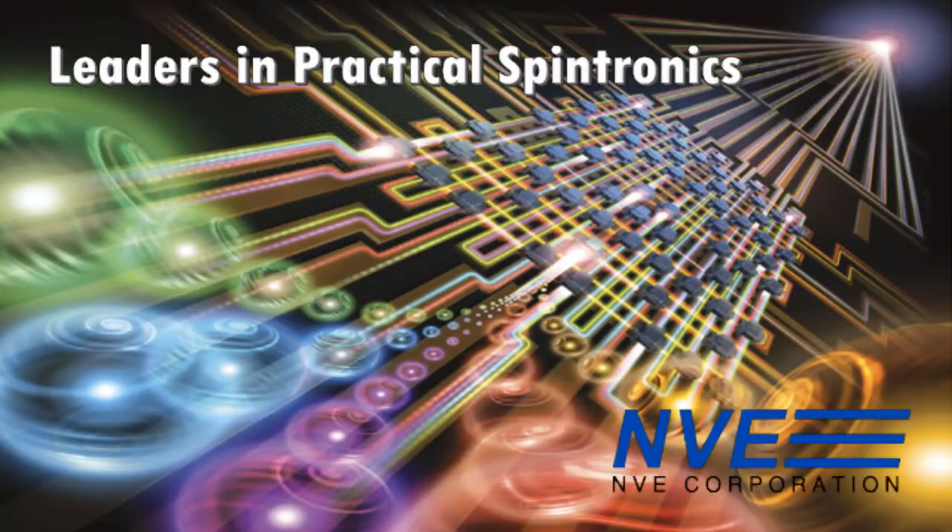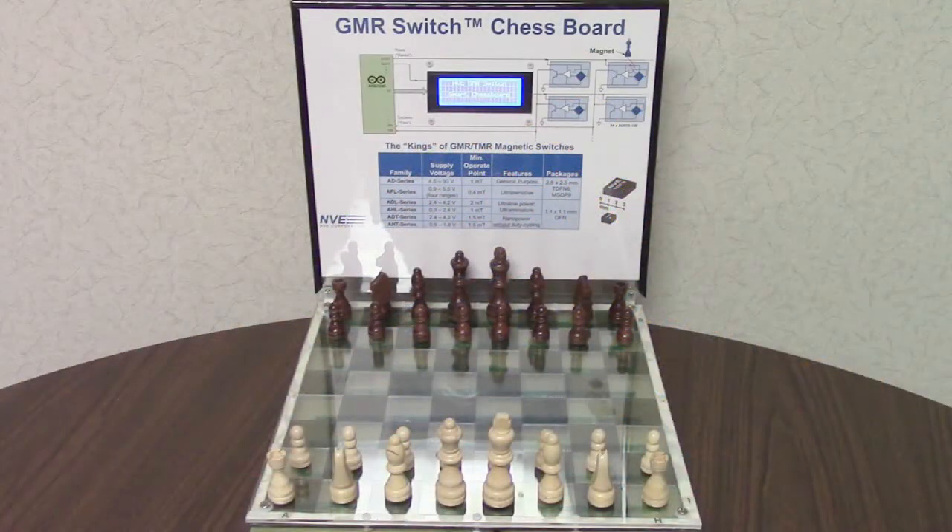The creme de la creme of the chess world in a show — this is a standalone version of our magnetic switch chessboard demonstration.